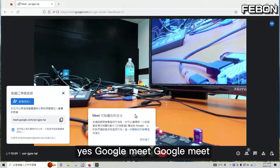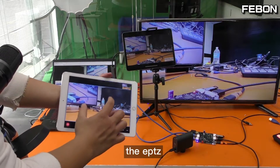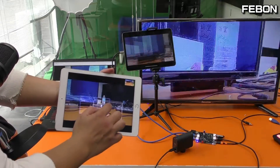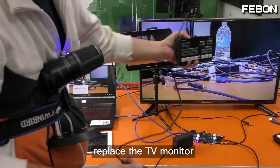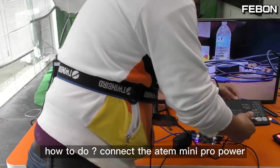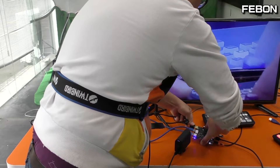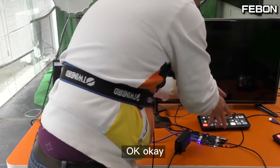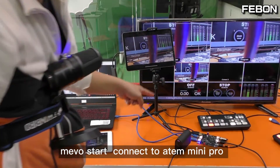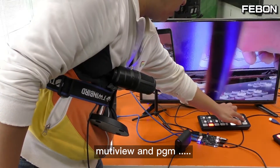Now I will turn on Google Meet and control the ePTZ. We can also use the ATEM Mini Pro to replace the TV monitor. To connect it: power on the ATEM Mini Pro, connect the HDMI output to HDMI input 2, then connect the HDMI out. You can see the Memostar displaying on the ATEM Mini Pro in multi-view and PGM view.